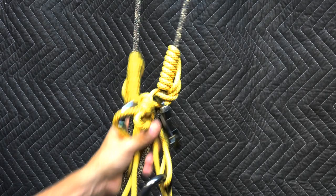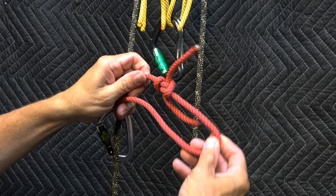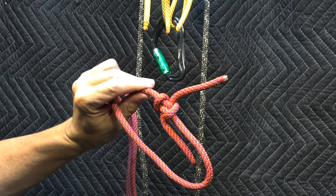The last thing I need to show you is, if you wanted to tie one without the flat overhand bend — if you didn't trust that bend and wanted something else — here's the same hitch fashioned with a hunter's bend in the bottom loop. You could put the bend in first or last. See my separate video on the hunter's bend — it's my favorite bend.